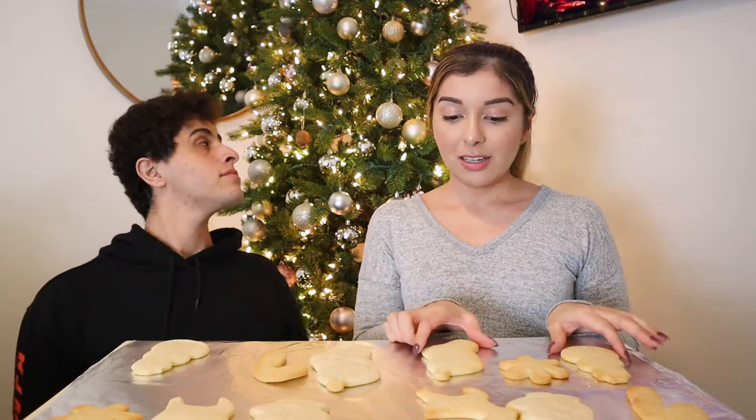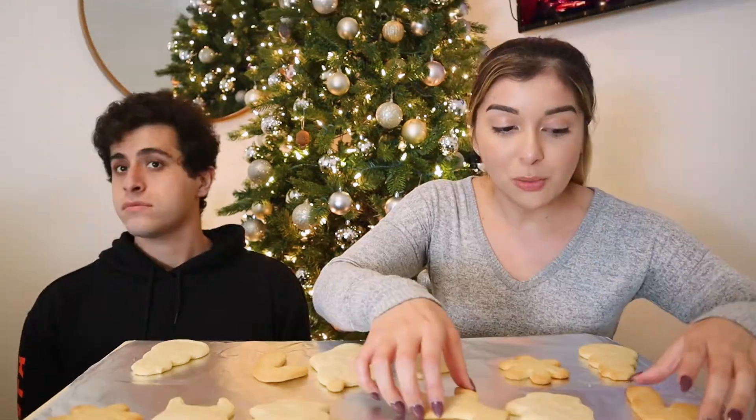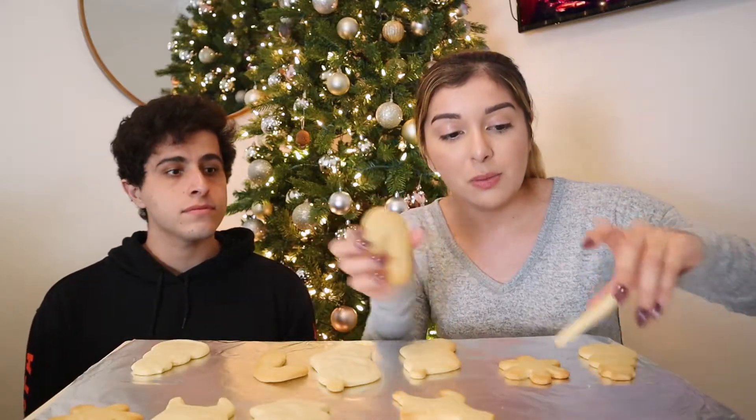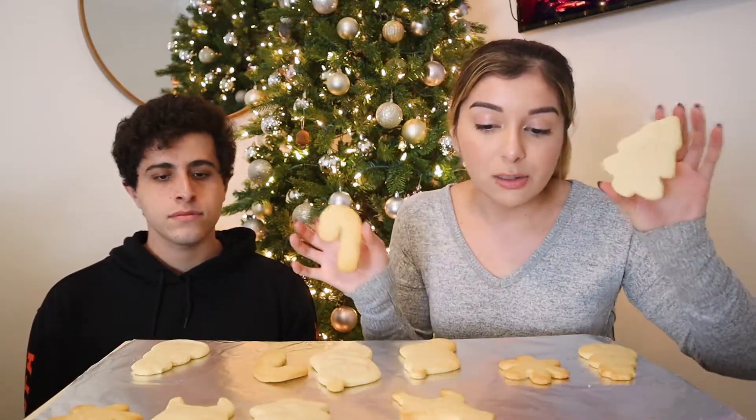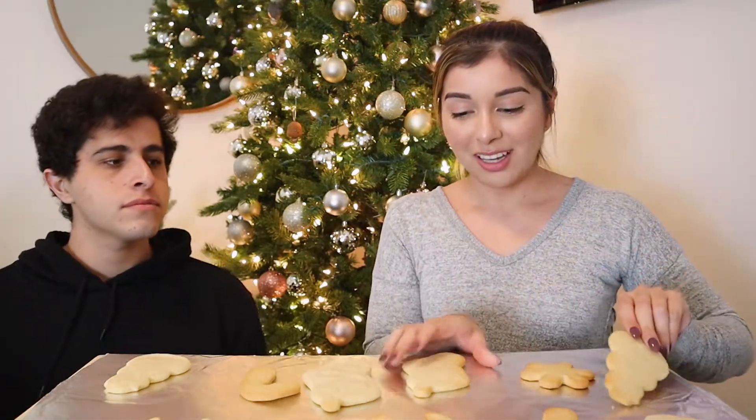What is up you guys and welcome back to my channel and welcome to vlogmas! Today we are going to be decorating sugar cookies. I just made these today and they're really really good, and I bet with the frosting they're going to be even better. We have a candy cane, a Christmas tree, a reindeer, snowman, snowflake, and a Christmas stocking.